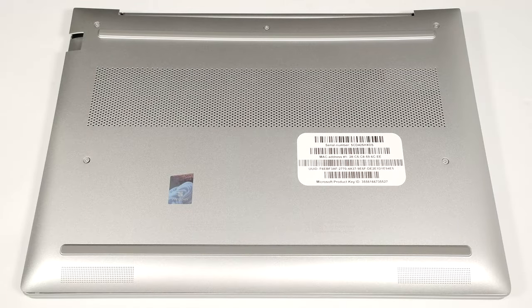Hello, this is Nick from Laptop Media, and today we will show you how to open the HP ProBook 440 G11.